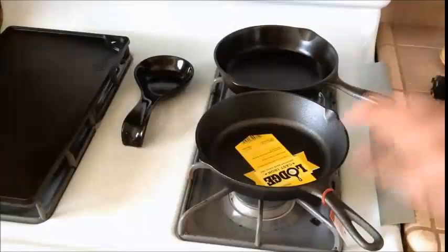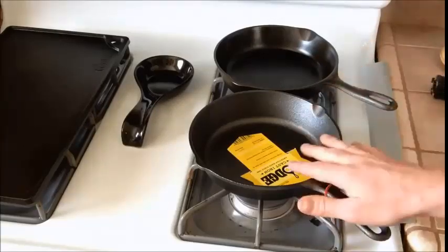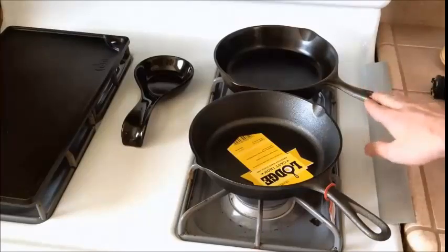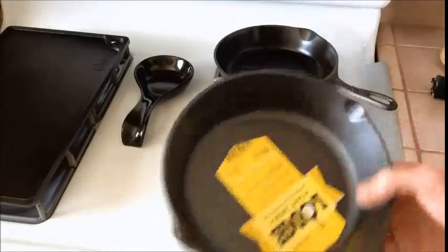You got yourself a new cast iron skillet, and maybe you're making a transition into the cast iron world, or maybe you have some older skillets and want another one so you buy a new Lodge one. So what do you do and where do you start? A couple things I want to point out first are some of the differences between a new skillet and an older or vintage skillet — what you're going to notice right away is the texturing.